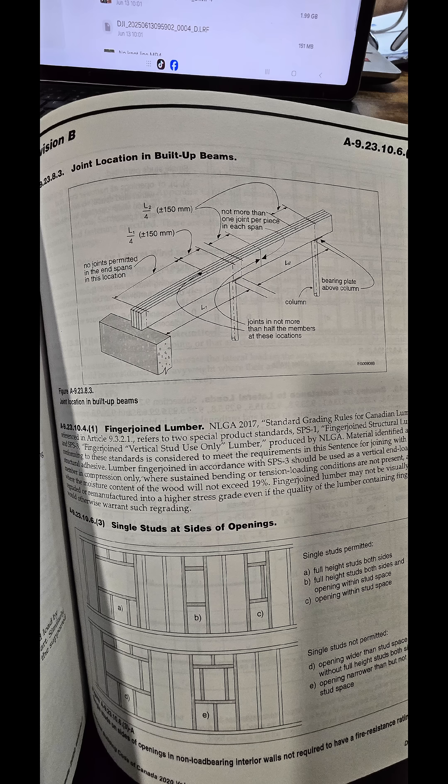Using the 2020 National Building Code as a reference, here is an excerpt from the appendix. As you can see, you are not allowed to have a joint within the last three-quarters of the end of a beam.